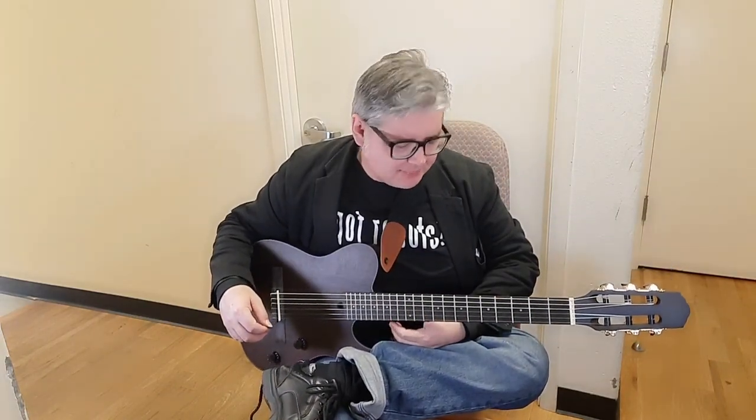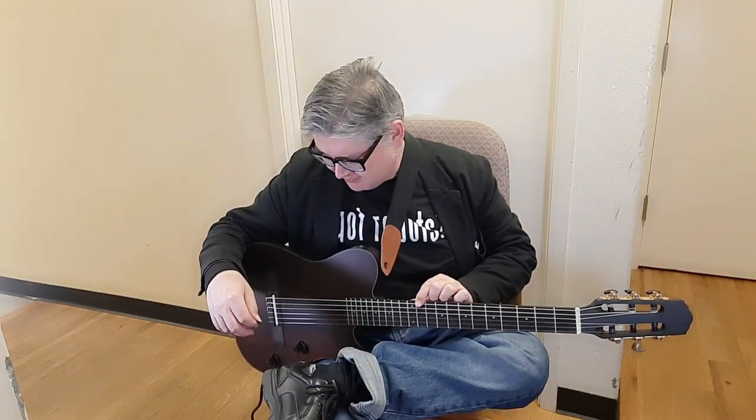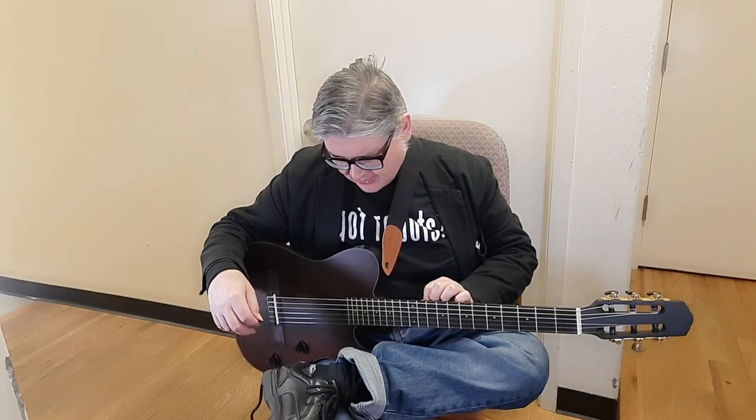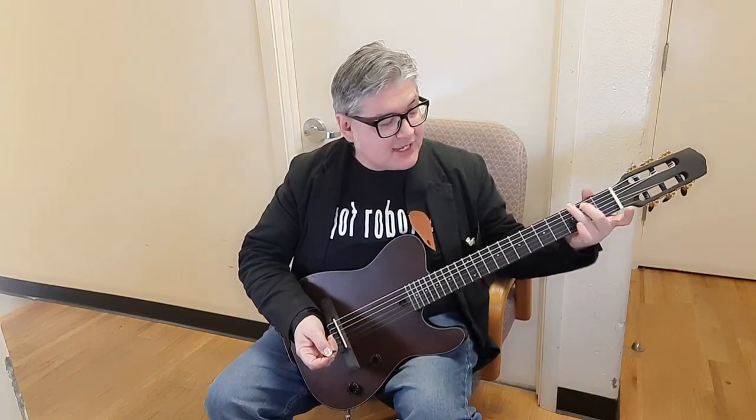It plays really good and it's a fun guitar. If the action were down a couple of millimeters I think it would be even better. I may try to play around with the truss rod a little more to find that happy medium — as close to the frets as possible without buzzing. I recommend this guitar if you're into a nylon-type sound. It's an interesting sound to have, and if you do home recording and play guitar, it'll take a little while to get acclimated to the classical guitar neck.